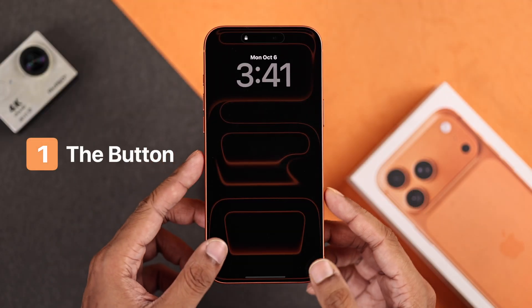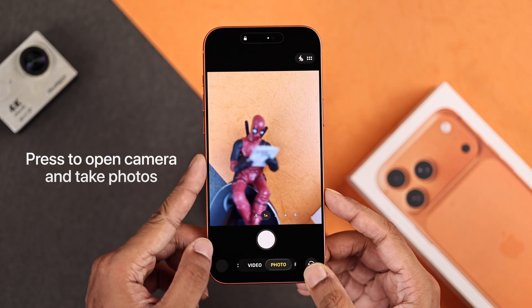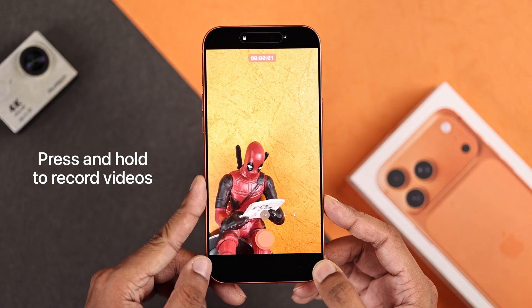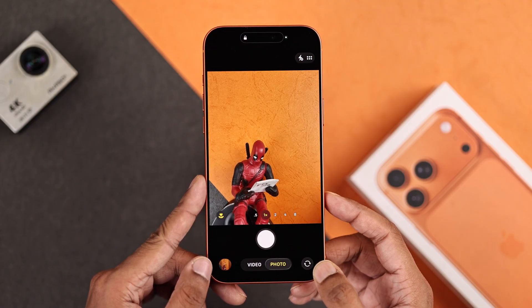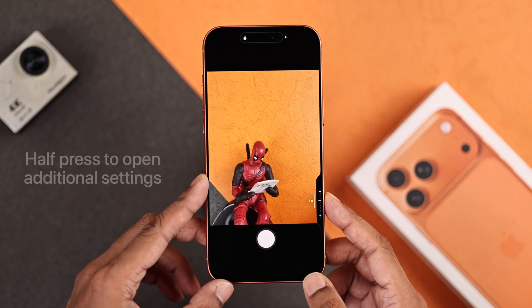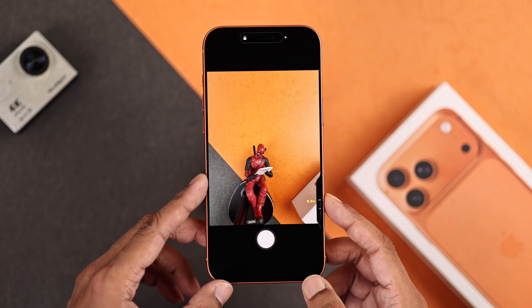The surface level feature of the camera control button is by pressing it once you can launch the camera, and you can take photos by pressing it again. Press and hold on the button to take videos and release the button to stop the recording, but there's also the half press. To engage it, you just slightly press on the button until you feel the haptic and you'll see the additional control will pop up.